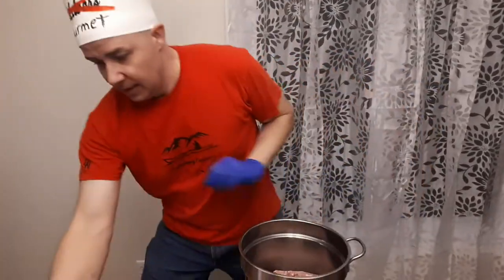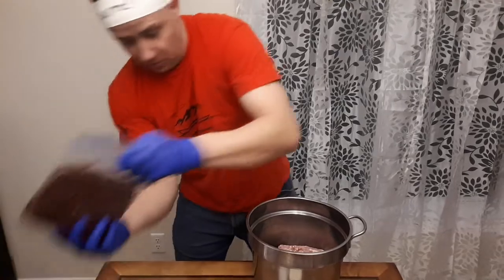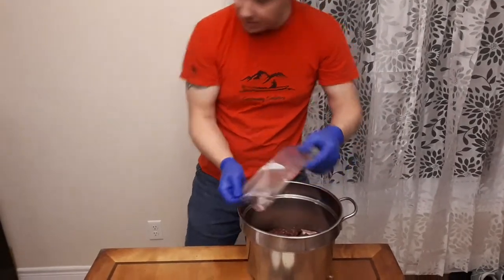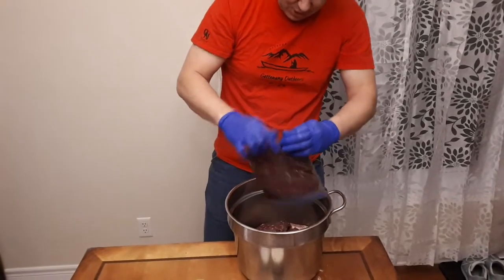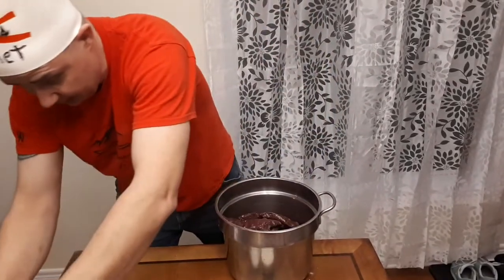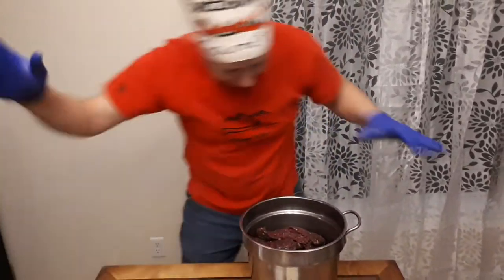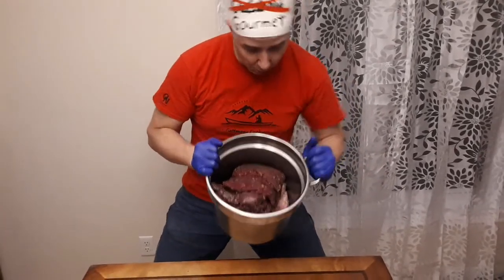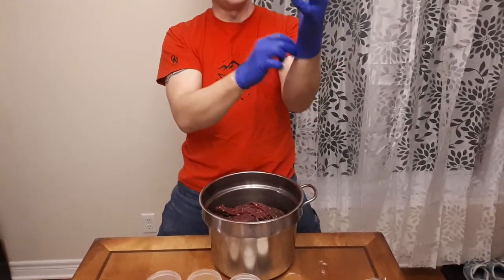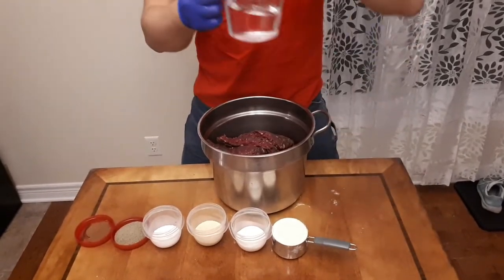I throw the pork in the bucket. I'm doing four pounds of pork and six pounds of venison. My sous chef is down on the treadmill getting her butt in shape, so I'm on my own. Six pounds venison, four pounds pork. Notice the gloves, guys — for anybody that gets to sample some of the sausage, I wore gloves. Lucky you.